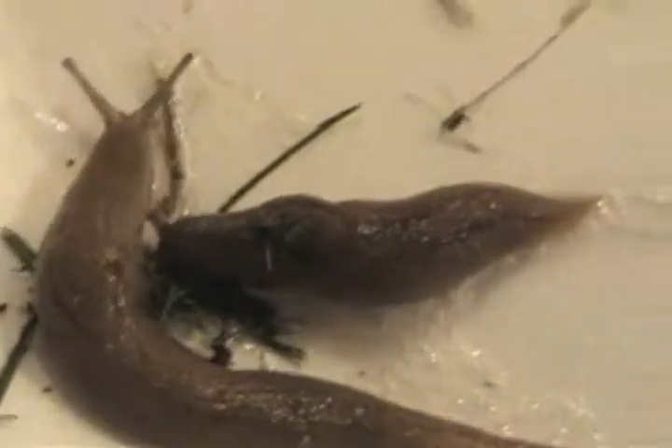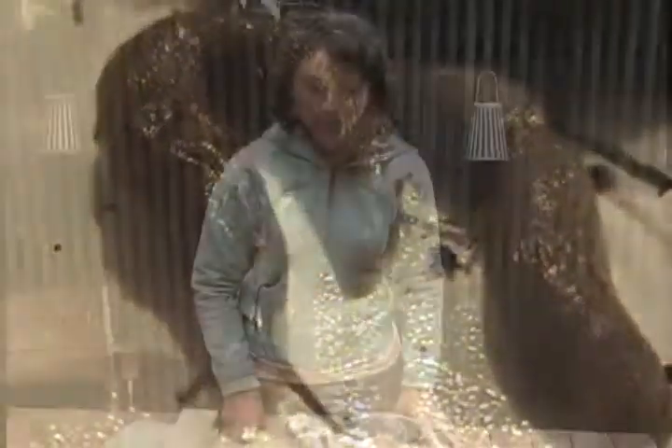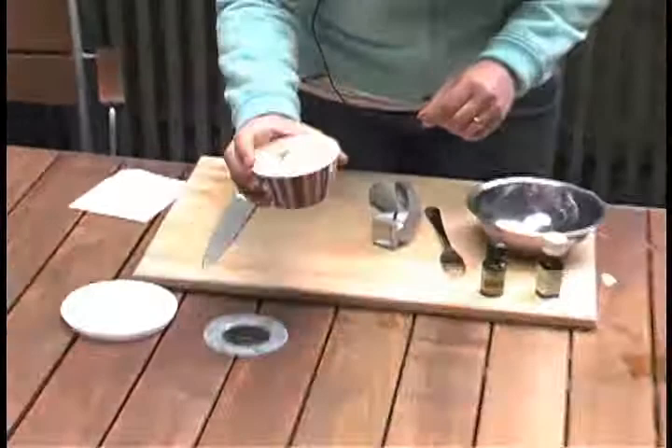These guys also serve a purpose as ground-dwelling invertebrates that decompose a lot of material that we would be grateful for. However, if you find that you're a little overrun or some of your plants are suffering, we're going to show you how to make a slug deterrent recipe.